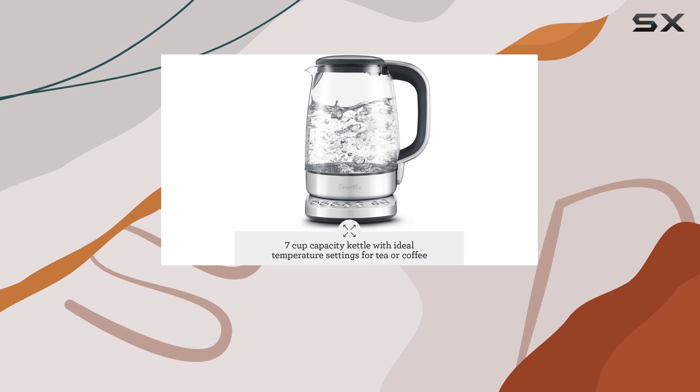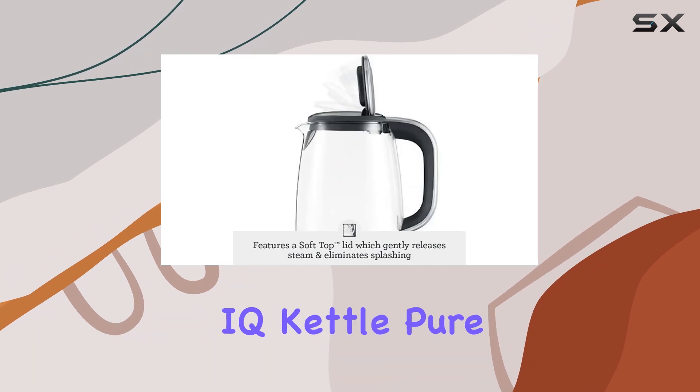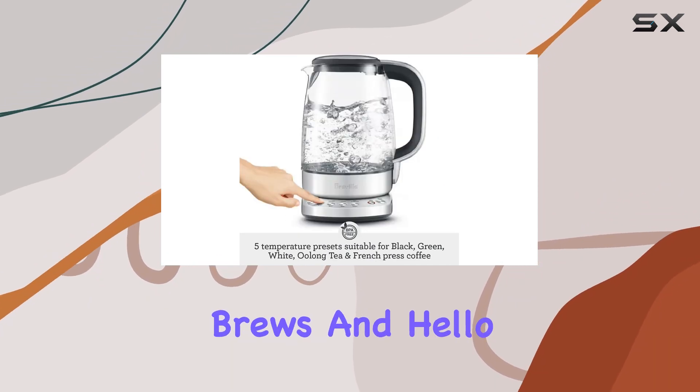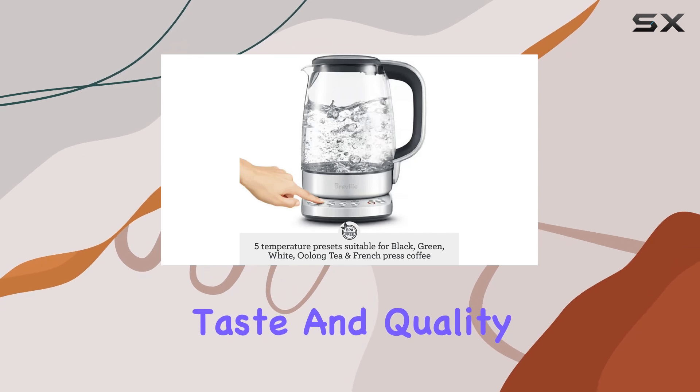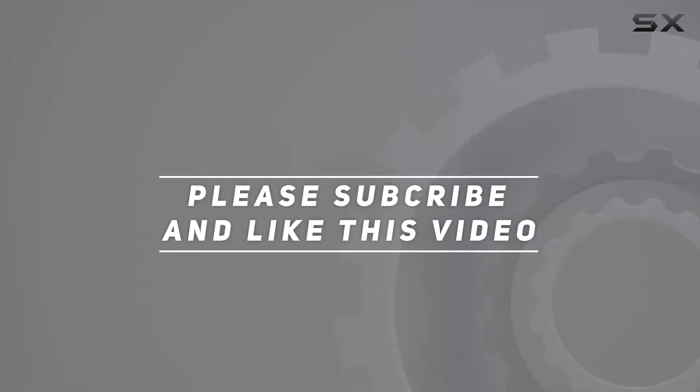If you're in the market for a kettle that combines style, functionality, and precision, look no further than the Breville IQ Kettle Pure BKE 830XL. Say goodbye to mediocre brews and hello to unparalleled taste and quality. Check out the video description for updated price, and thank you for watching.